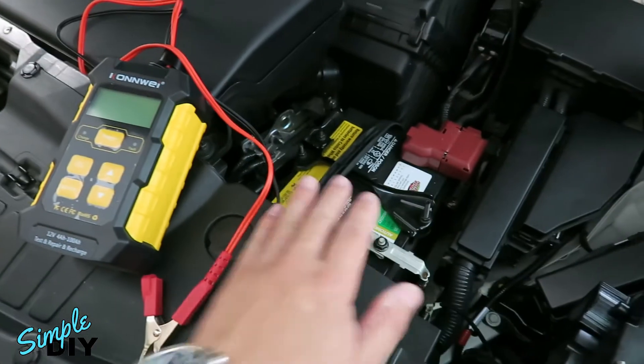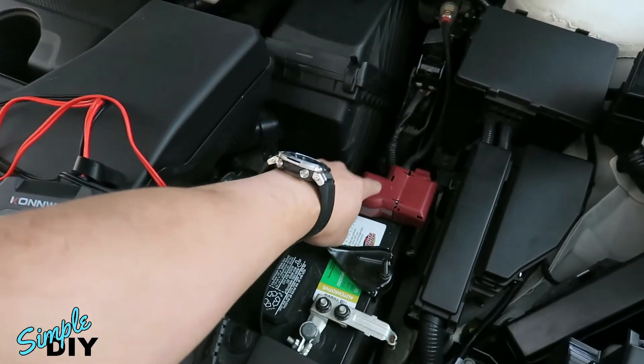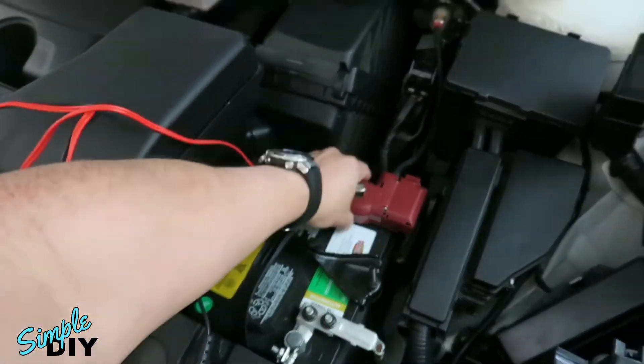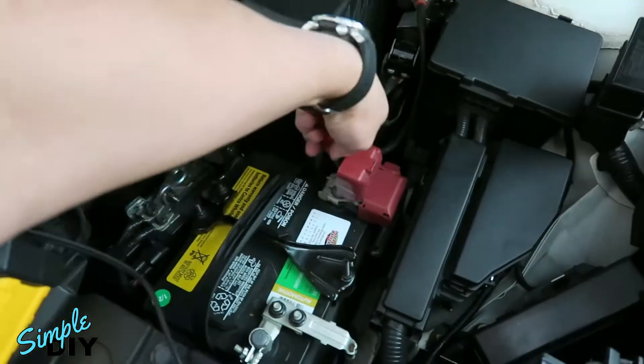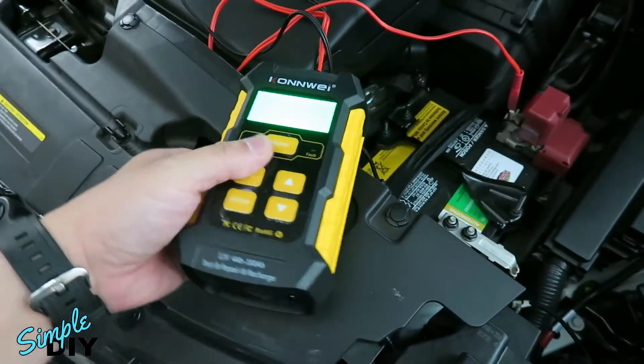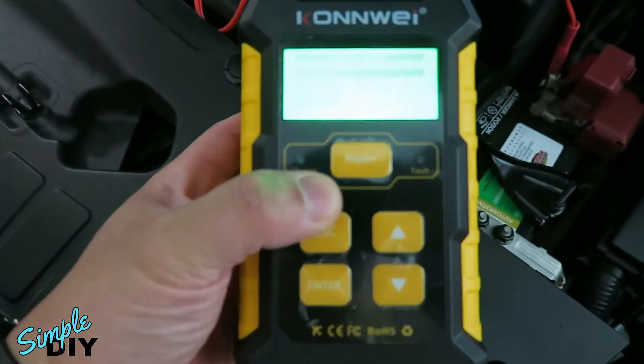To test a car battery, first connect the red clamp to the positive terminal of the battery and the black clamp to the negative terminal of the battery. The tool will get power from the car battery and power on.